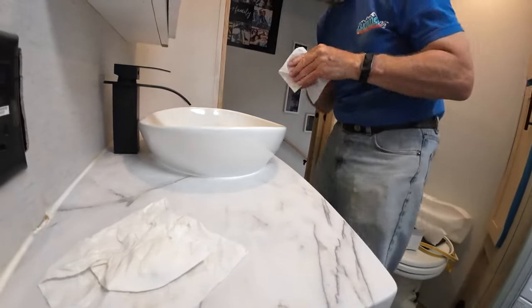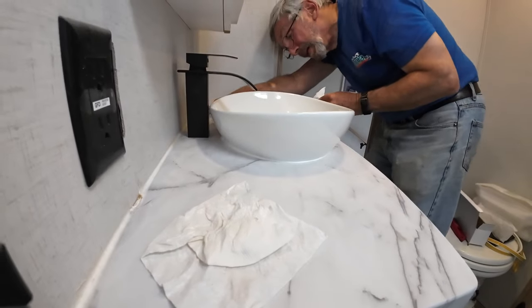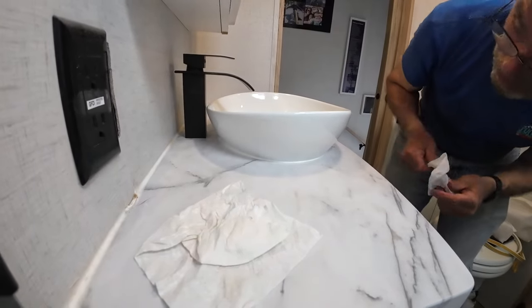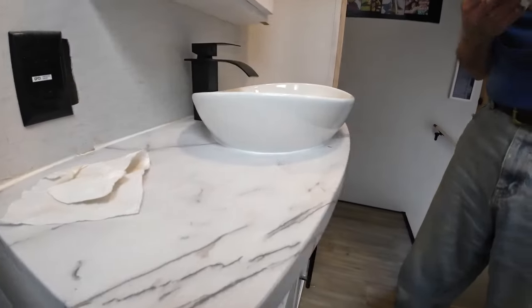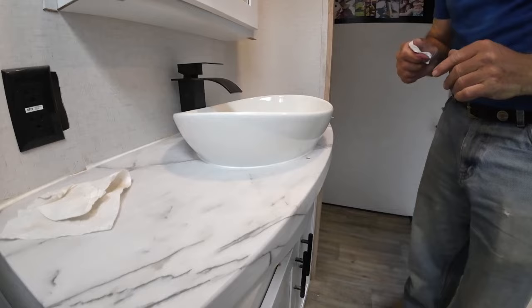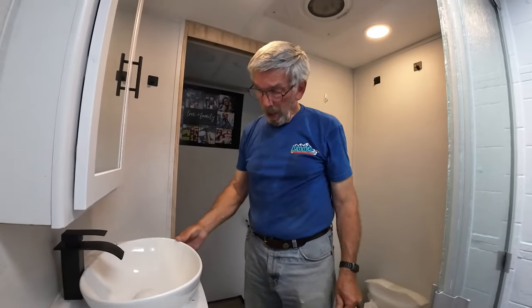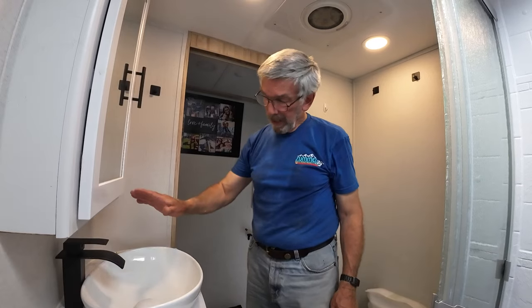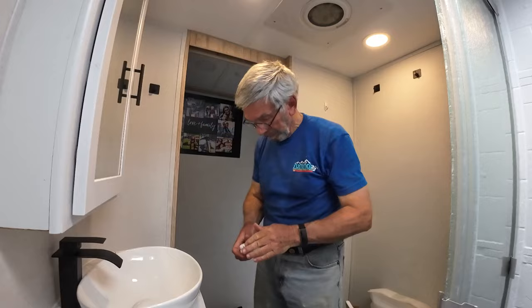Don't go back in — I just straightened out that one that was humped up. There's still a little hump but I don't want to touch it again. I think we're good. Today's lesson on installing a new vessel sink and faucet in an Alliance 32RLS bathroom.